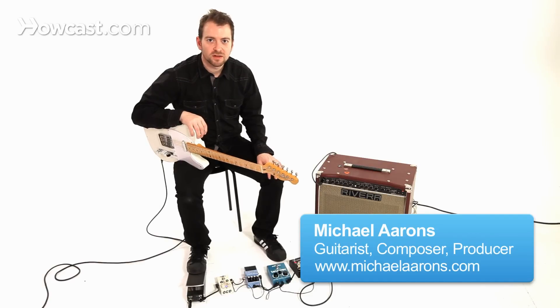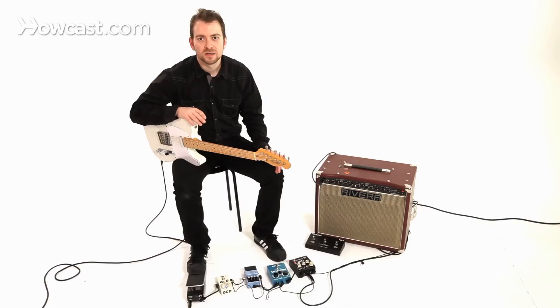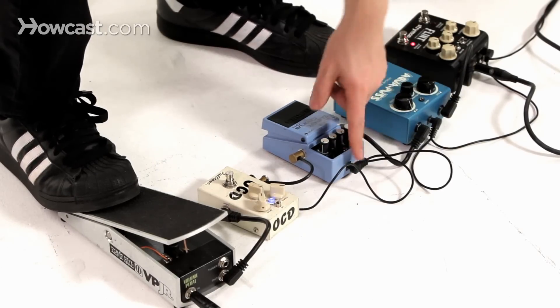Pedals — 99% of them have 9-volt batteries inside them. I've blown through batteries in my career. I just never remember to bring them. They always die. I have to run to a drugstore to pick up extra ones. I'm kind of done with living that way, so what I always do is I bring this little daisy chain.